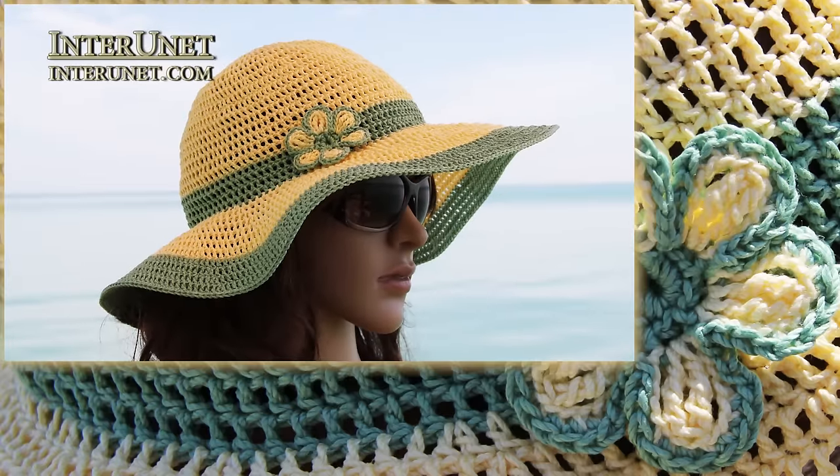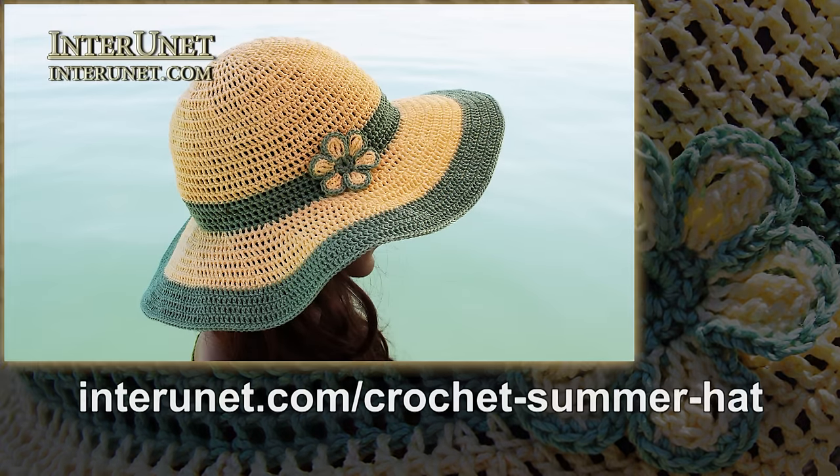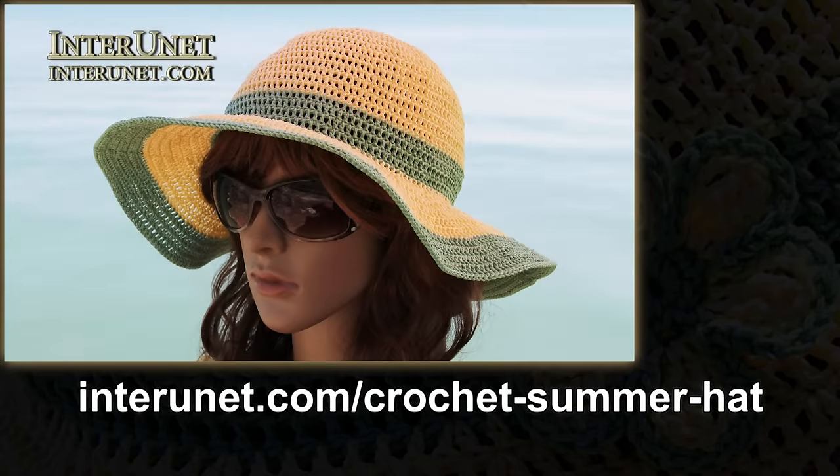Hello, everyone! In this video I'll show you how to crochet a summer hat. The written instructions on how to make this hat are available at interunit.com/crochet-summer-hat.